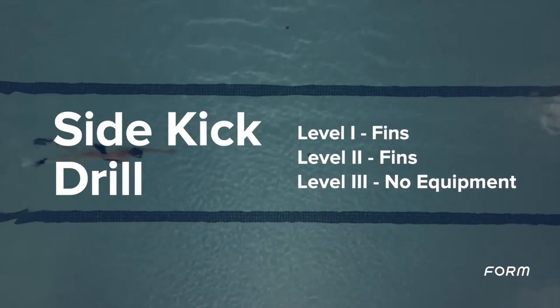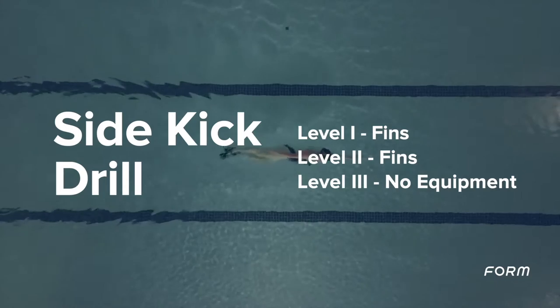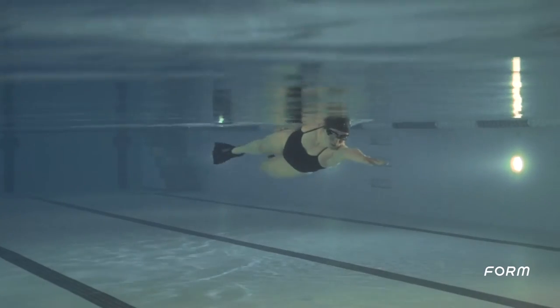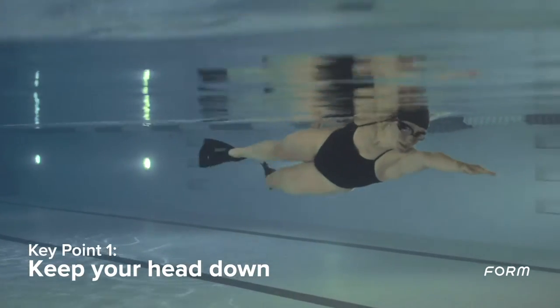The side kick drill improves body position and alignment. If you are unable to do the drill, swim freestyle and focus on the following three key points: engage your core, keep your head down, and hold a steady kick.